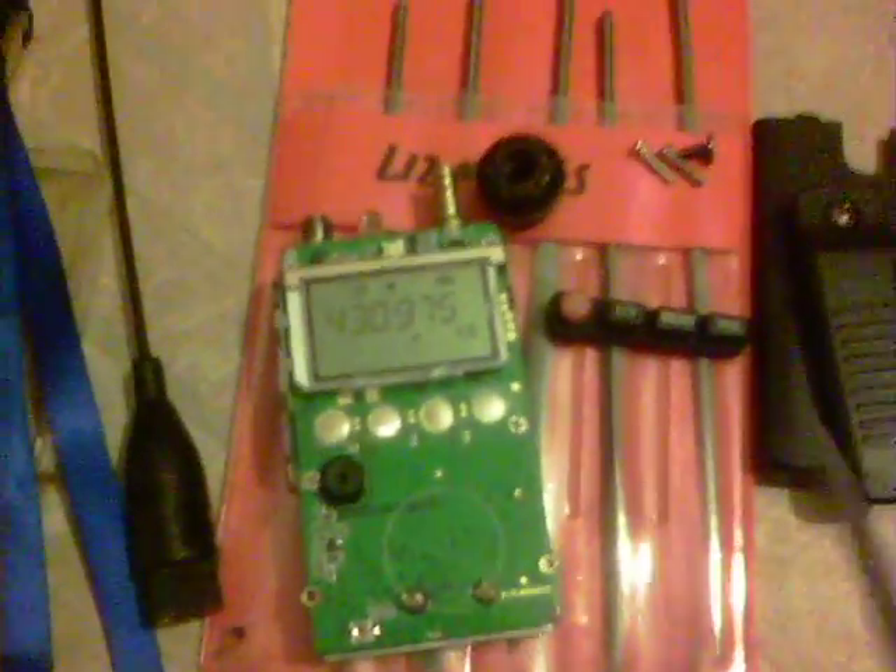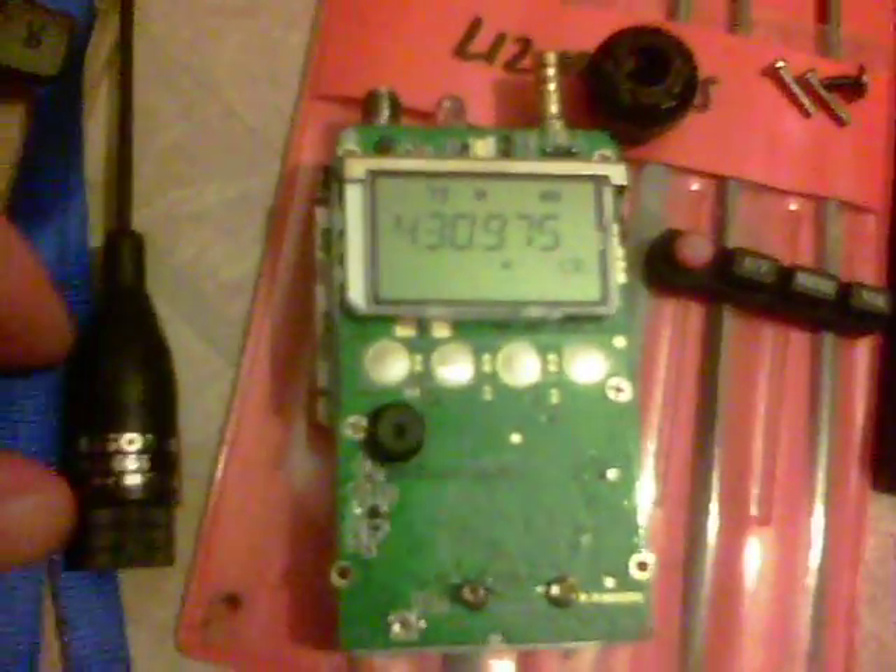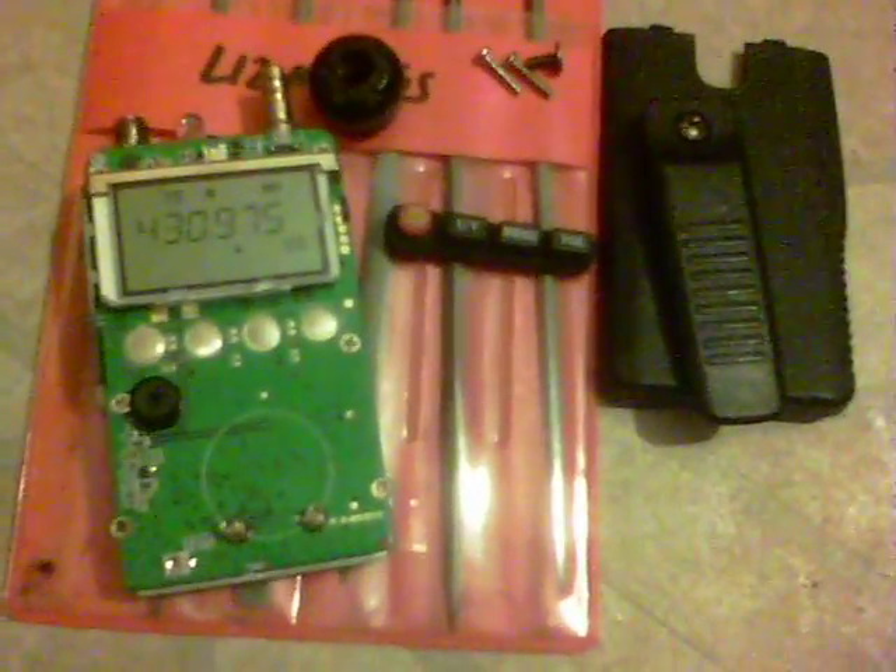Used a normal file and just enlarged the hole so that the charger fits in there nice and snugly. There you go. Just a quick video. Thank you for watching and 73s.